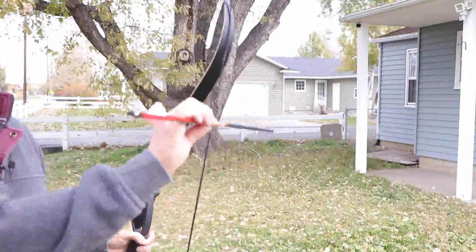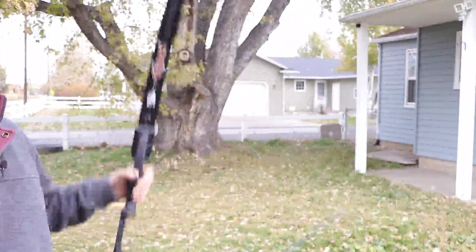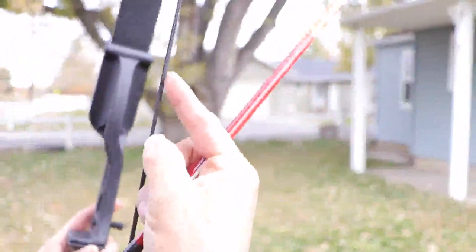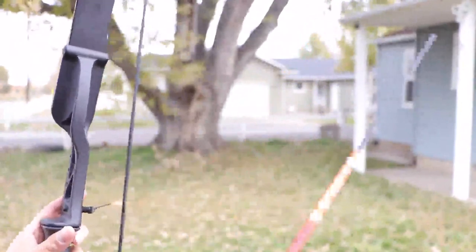Gonex also sells arrows separately that are not included. The arrow is going to go right in the middle of the arrow rest. You can see the seat right here — you'll put the arrow right in the middle. You can tell the difference because it has the strings and then a little area where you place the arrow.